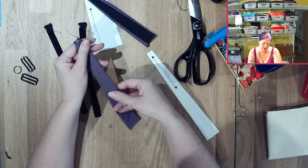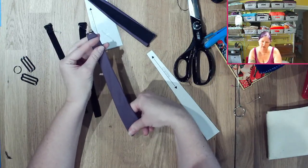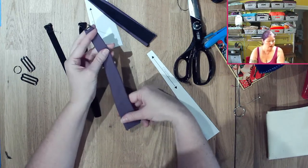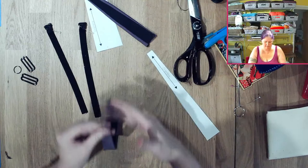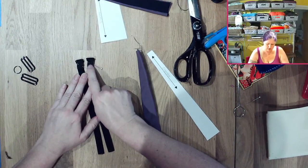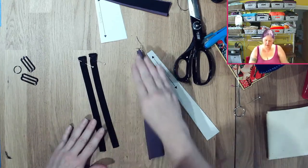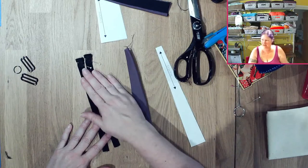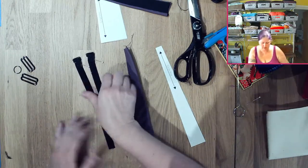We also need to do the same for the slide piece that goes in. I'm going to stitch this with a straight little backstitch on both of them, and then we'll be right back. I don't think I need to do this on the sewing machine, plus it's black on black so it's going to be hard to see.